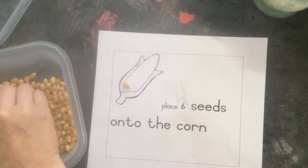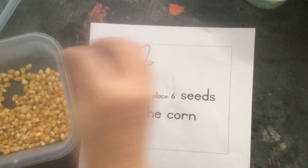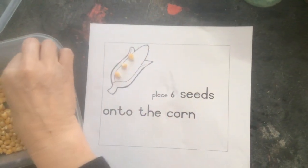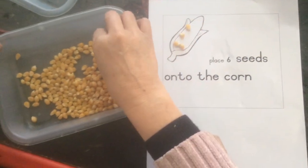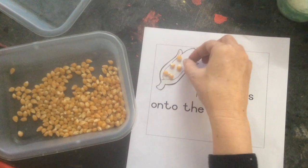One — and use your little fingers, my thumb and pointing finger — two, three, four, five, six.